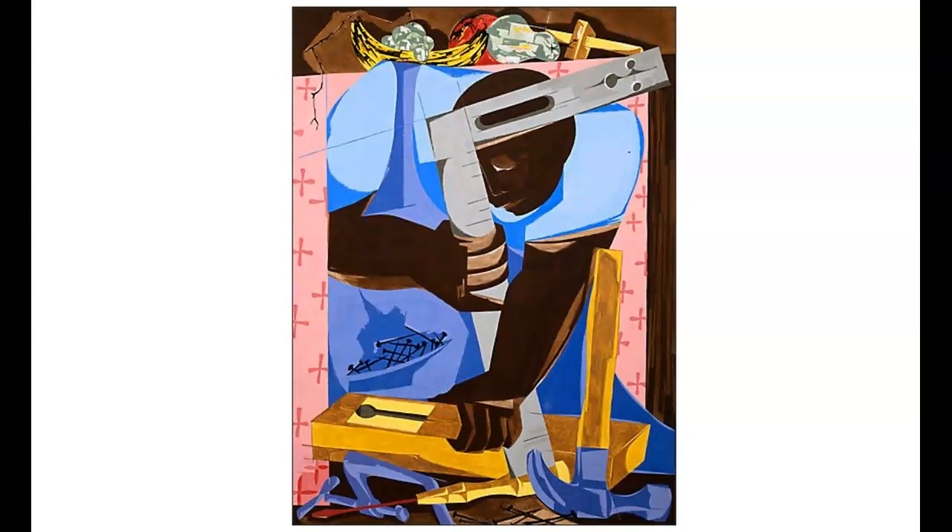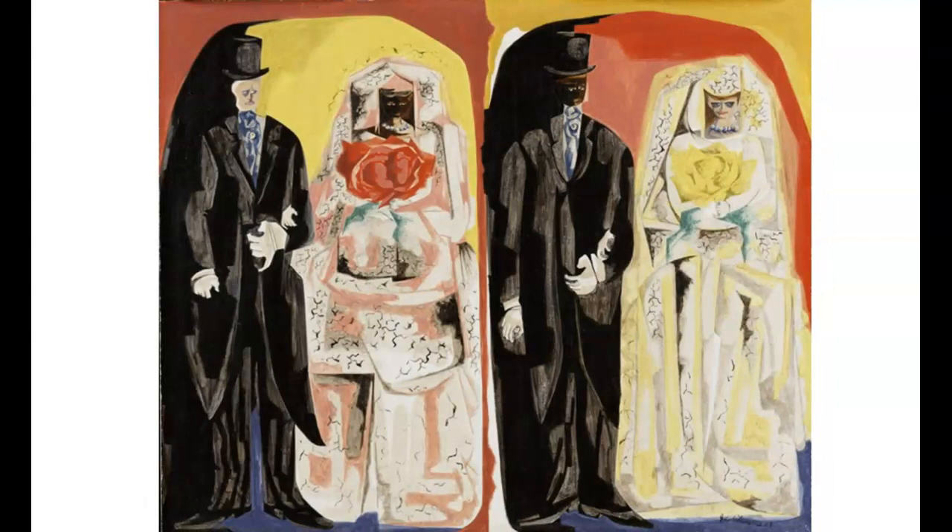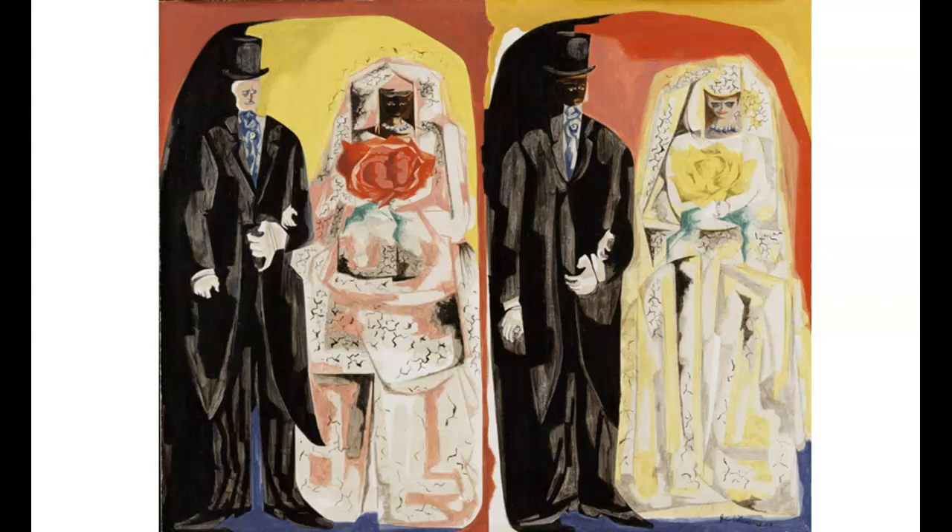The name of this painting is called The Visitor, from 1959 — a little out of focus. This is called The Checker Players, from 1961. This is called Taboo, from 1963; it was a taboo in 1963 to marry someone from a different race. This is called Meat Market, created in 1964.